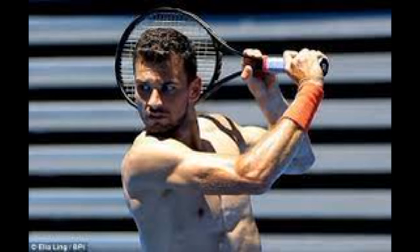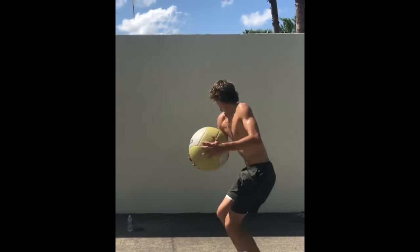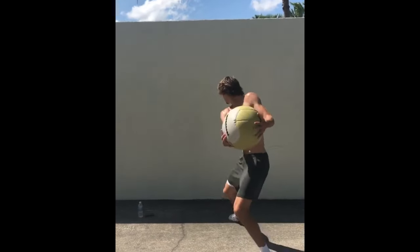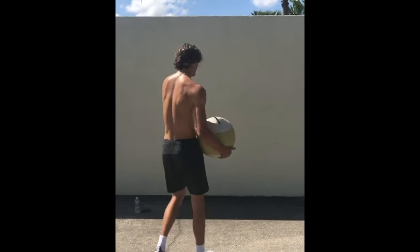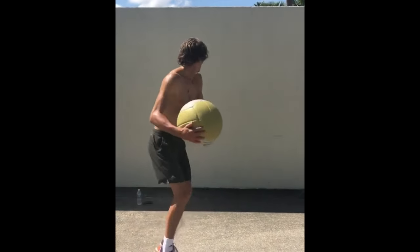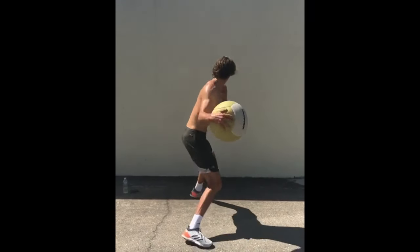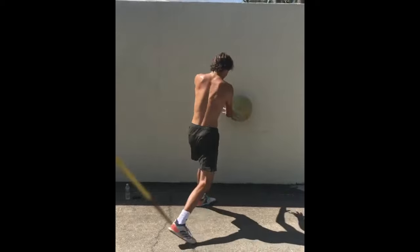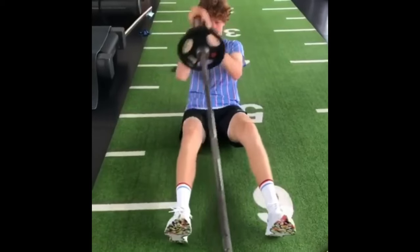Alexander Zverev also utilizes a medicine ball wall slam to enhance arm strength for tennis. This dynamic exercise targets arm muscles, fostering greater shot power and control. It also helps improve endurance, ensuring he can sustain his formidable playing style throughout demanding matches, contributing to his competitive edge on the tennis court.